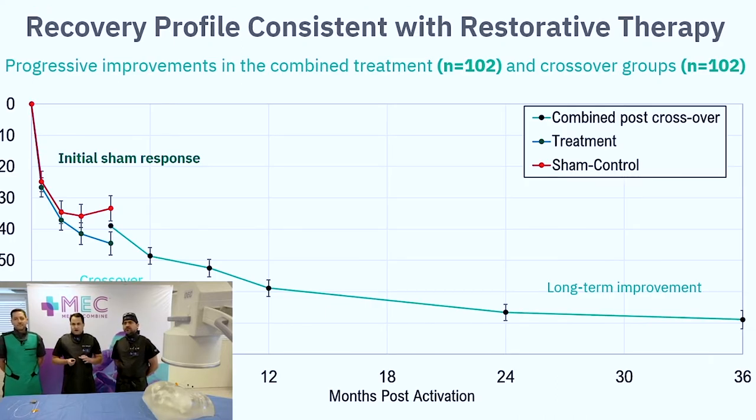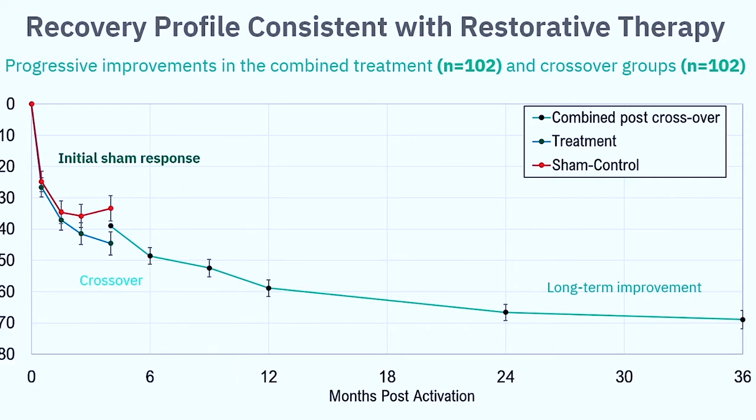We're going to go over a little data. This is their study against sham. I love companies that go against sham because it's very hard — it's hard to get approved, hard to get people to sign up, and hard to win. Placebo is very powerful. They implanted 204 patients: 102 were turned on at a subthreshold level and 102 at an optimal therapeutic level. You see the big sham responses we always see, but then that starts to wear off. Patients in the sham group ended up going back down after crossover.